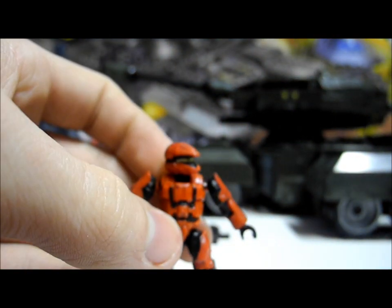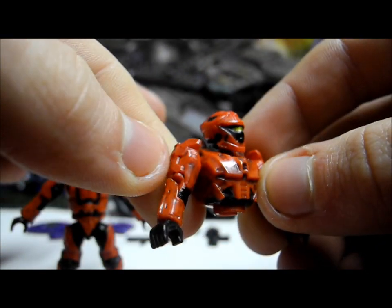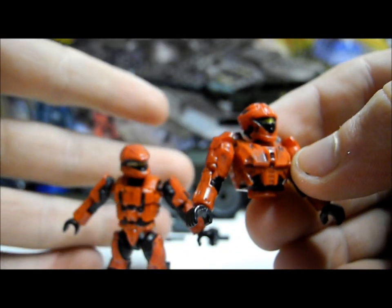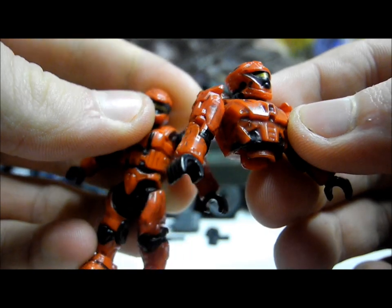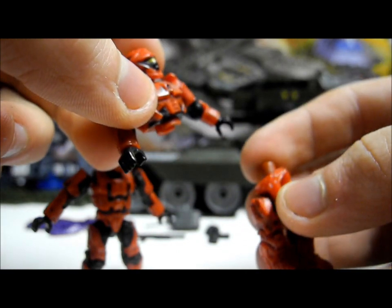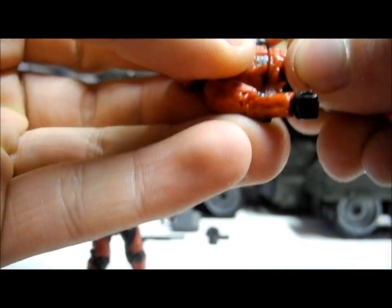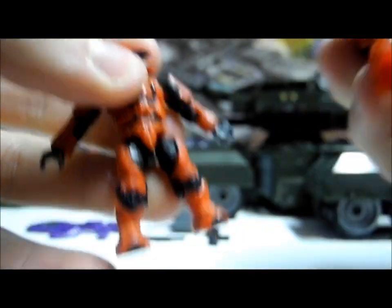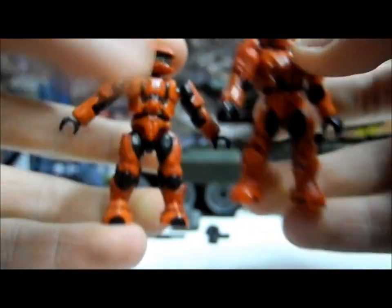We also get a Recon in this set — Recon chest, arms, and head — which is a really incredibly nice Spartan as well. We don't actually get any legs with this as it's part of the Armoury set, so you choose which to make. This is why I like Mega using very common colours: we've already seen the normal red Spartan in the Series 2 random packs, and if you take the legs from that and attach them, it works perfectly. You basically get two figures for your money if you have spare red Spartans, which were very common in those packs.